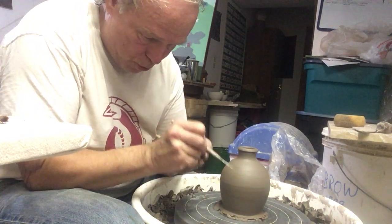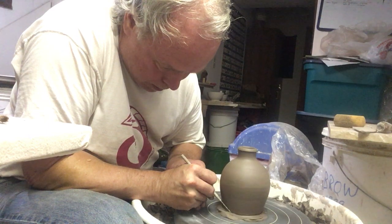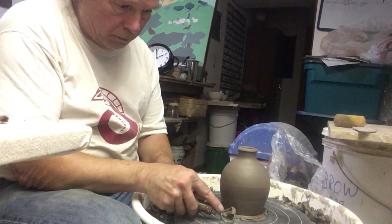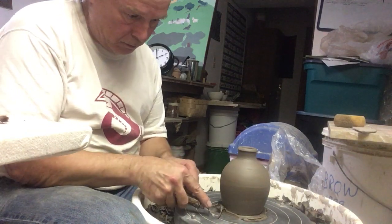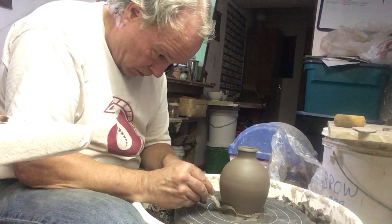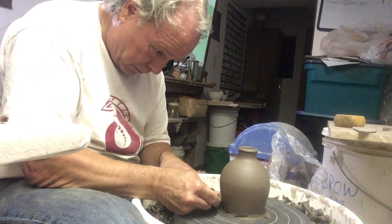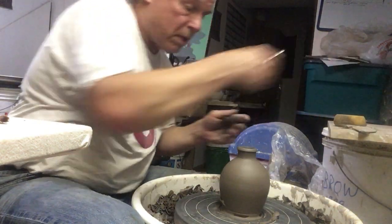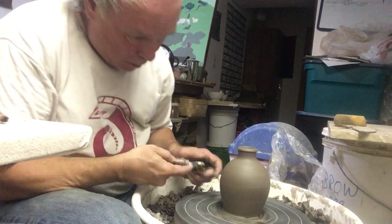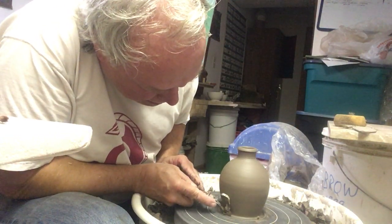So I'm going to use the needle tool and just draw a straight line into the wheel head. I'm not being as efficient about this as I would like. Right now it's being held in place by the water I put underneath it, but I'm also not asking a lot of it.